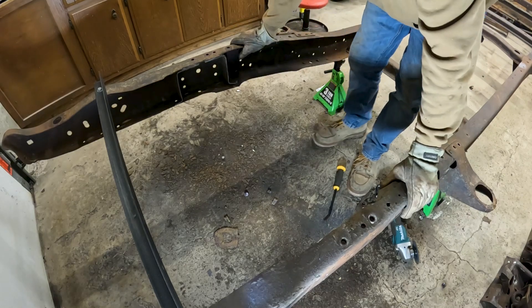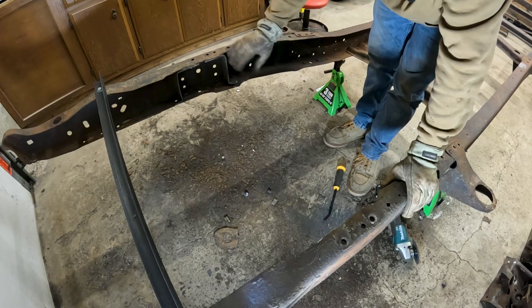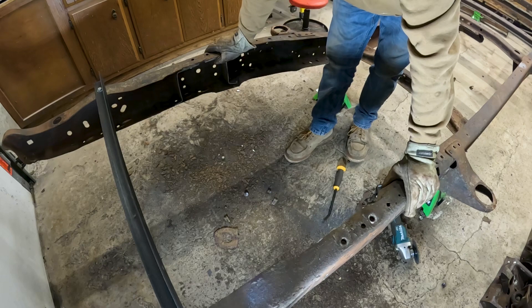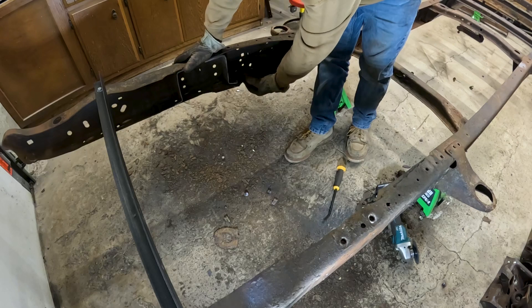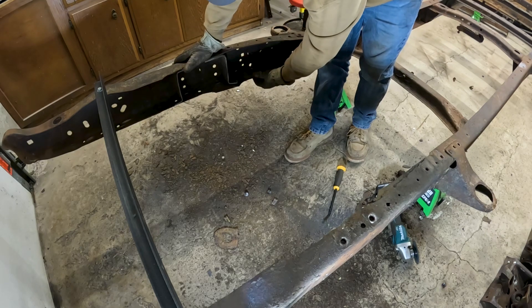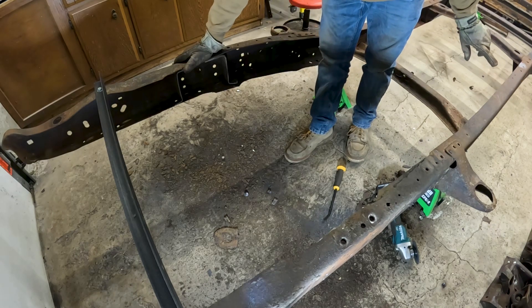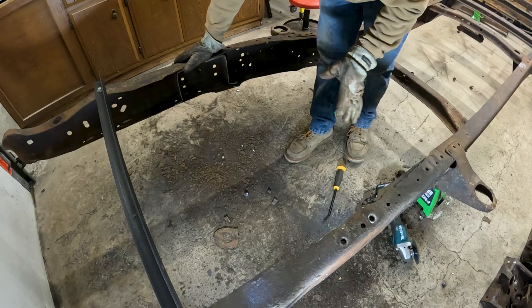All right, there you have it — crossmember's out. I'm just going to come back in with a flap wheel and clean this up a little bit. I'm not going to go too nuts because we are going to have to come in and do some patching in here. There are a few other things we have to do, like this area where the frame is turned down — we have to come in with a pipe wrench or some leverage device and try to flatten the frame out here. Similar to how on the back we still have some of that frame turned down to cut out. I'm going to leave all that until after we get our patches.